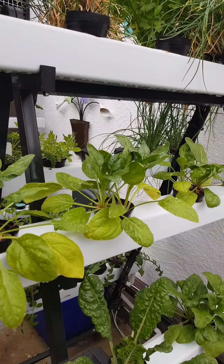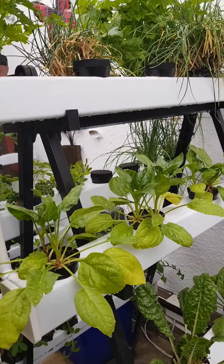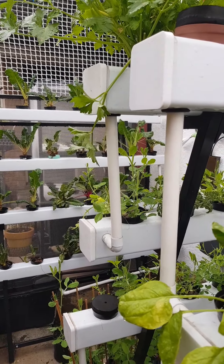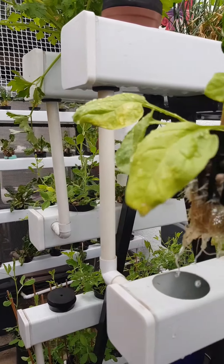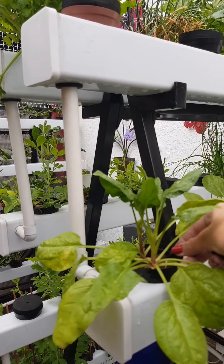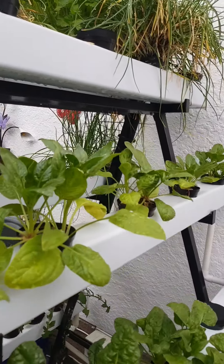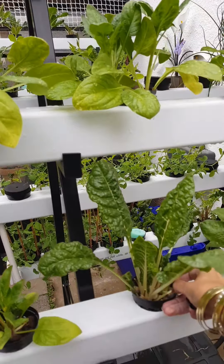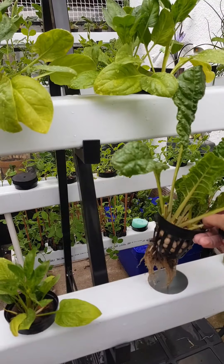So this side is also my new spinach. It was also in the incubator and then I've come and put it in here. So you see there is much more roots before I'm putting it into the system. This one was a little bit more established, and you can see the roots there.